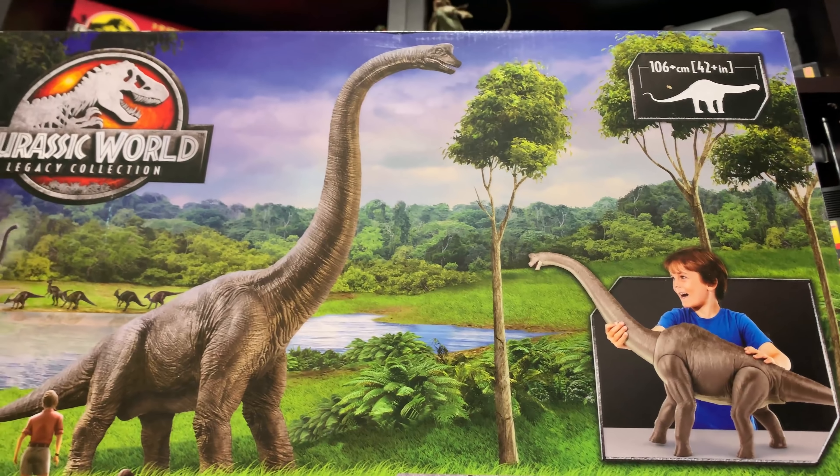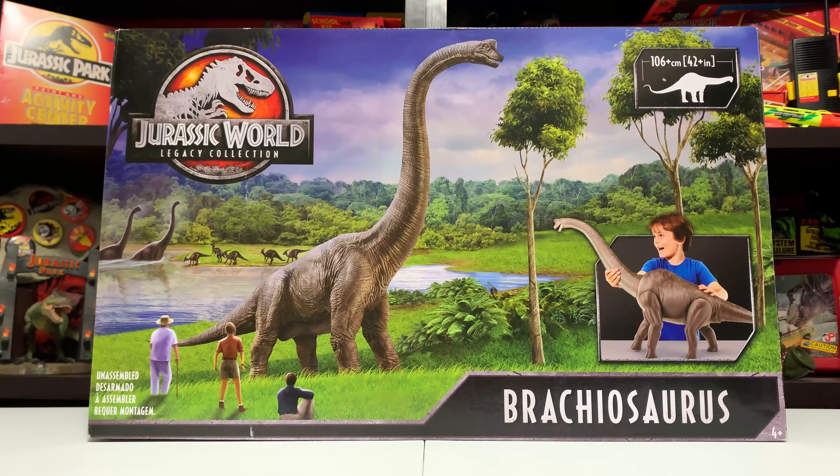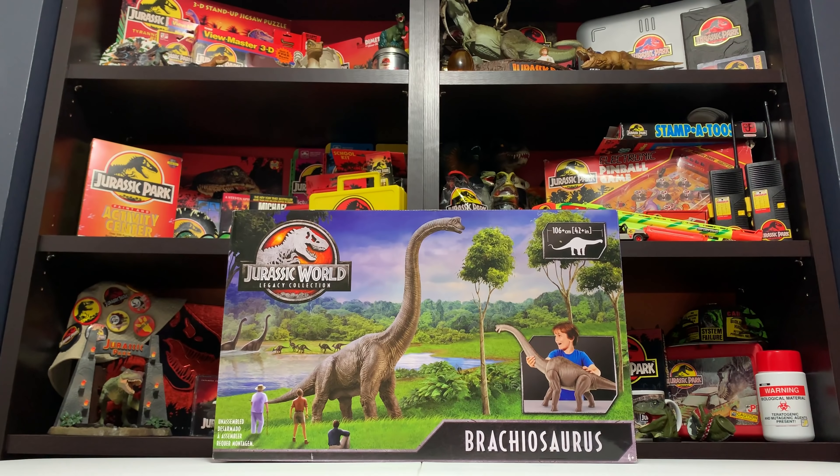We work really hard here at Collect Jurassic to bring you guys all the news, updates, and toy reviews. Seeing that acknowledged by Mattel and them sending us this amazing gift that we can share with you is super exciting. So without further ado, let's get started.